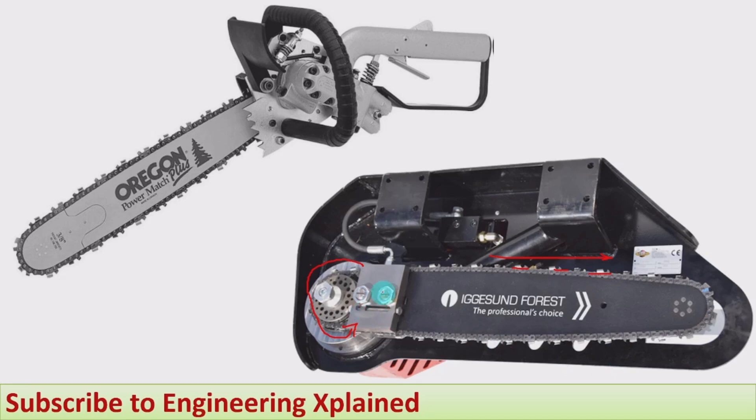During continuous rotation, the cutting of the wood takes place. By using hydraulic power we run the chain, and the chain cuts the wood. That is how the working of the hydraulic chainsaw takes place.